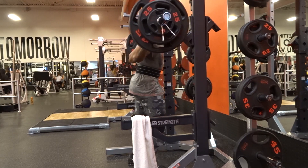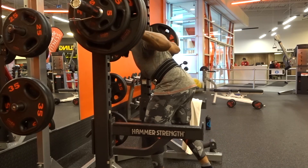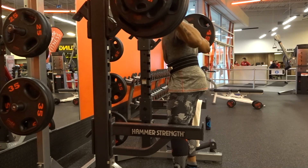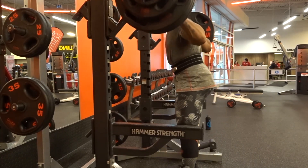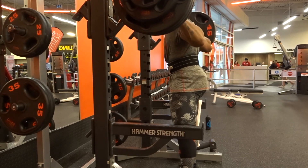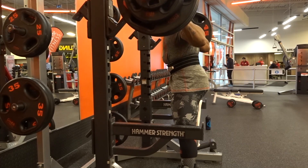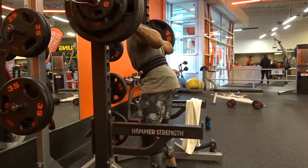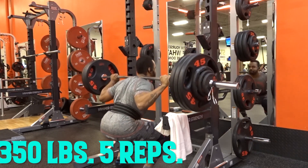As you guys saw, that was 375 for four on the first set. I made sure to show a different perspective for the second set at 375, then the third set from the opposite side — just to make sure you could see that I actually completed all three sets. Afterwards, the program wanted me to drop down to 350 for five, then finish off with 310 for eight.